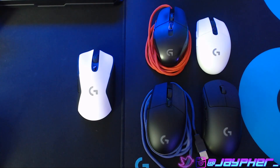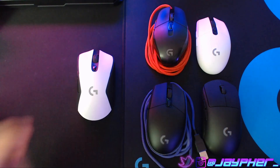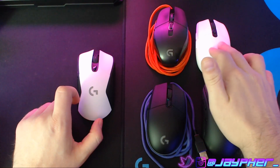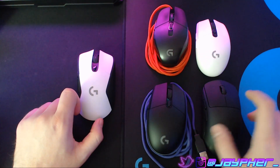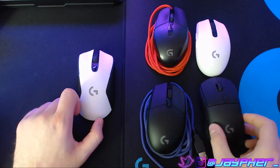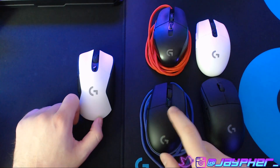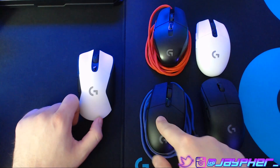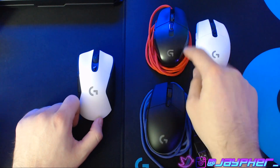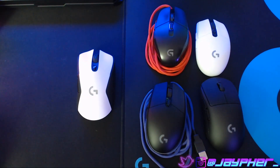Logitech G's family of mice really seems to always hit on point with everything that I'm looking for — whether it's the G703, the G305, which is really popular right now, the Wireless Pro, your standard wired one (this one I paracorded — this is the Hero Edition with the newest sensor), and then the classic G303, or as the kids call it, the Shroud Mouse.